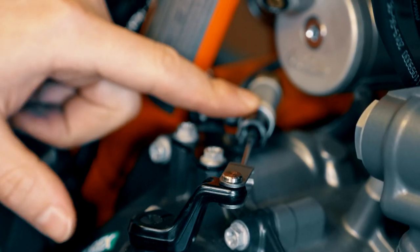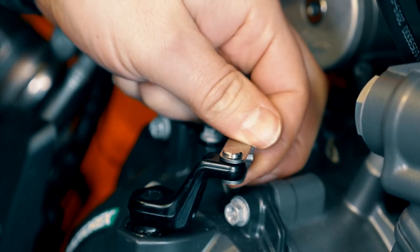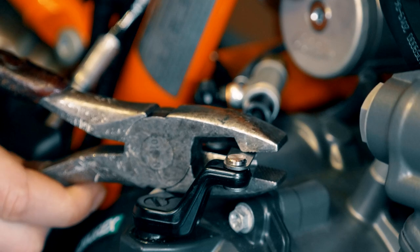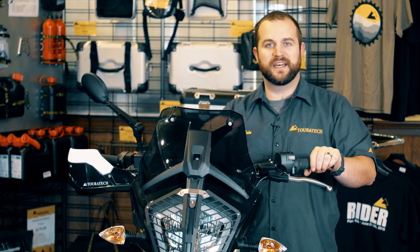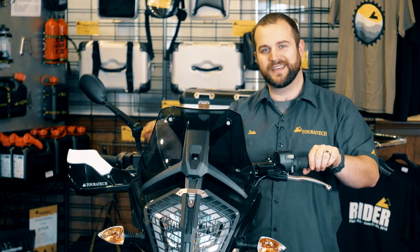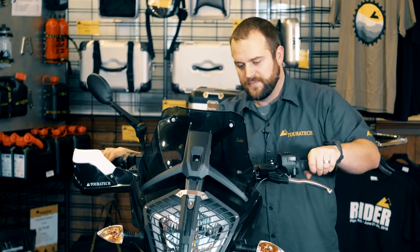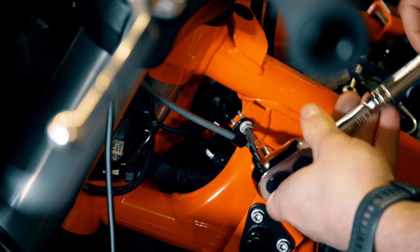Now that free play is set correctly, squeeze the silver metal piece of the clutch actuation arm with a pair of pliers to tighten that gap so the arm will never squeak out while riding. Turn the bars full lock from one side to the other and make sure the hose routing is correct and not kinked or pinching anywhere. Once you've confirmed the routing is correct, tighten down the zip ties and the clamps.